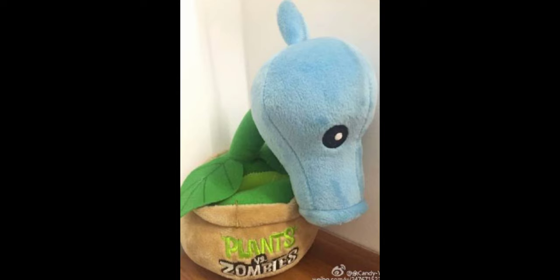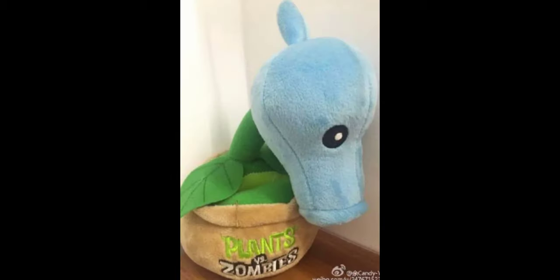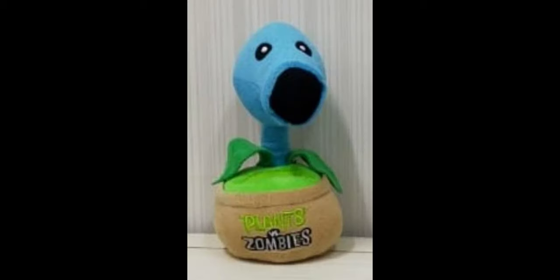The next plush is the Snow Pea. There isn't much to say because it's the exact same as the Peashooter but with a blue head — they literally didn't change anything else and just called it a new plush. They didn't even change the leaf on the back to spikes like in the game, which is inaccurate. There is a version with a blue stem instead of a green one, but that's the only other difference. Overall, this is probably the laziest plush in the whole set — it's just a reskin of the Peashooter.